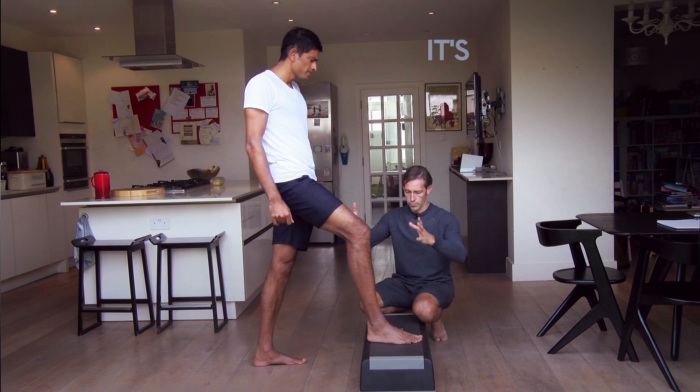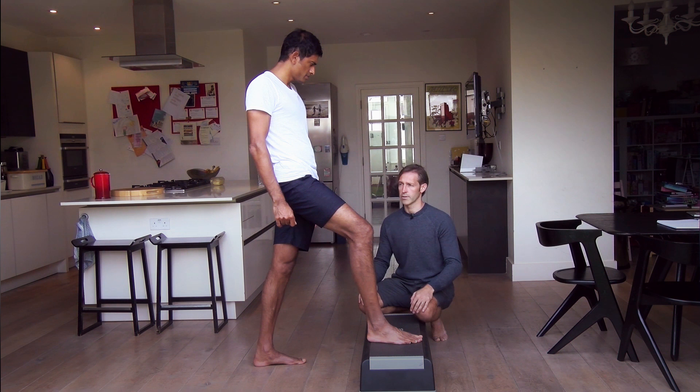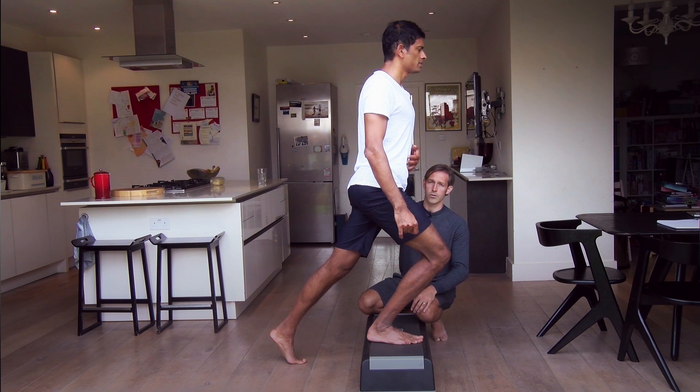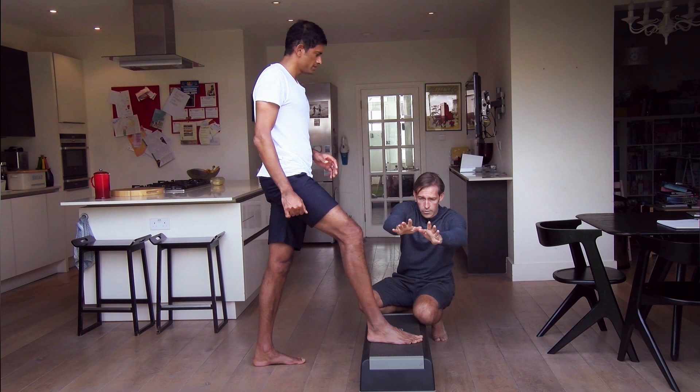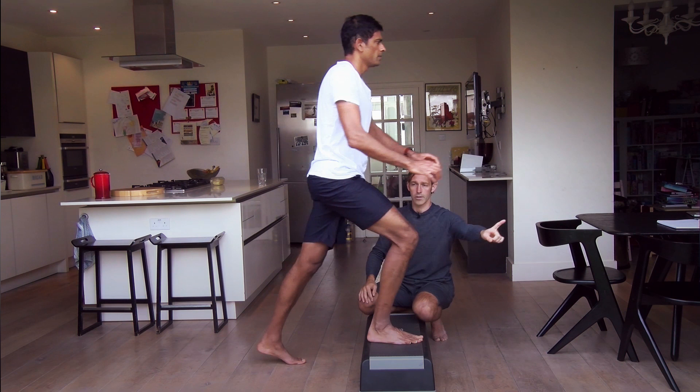If you're not getting to this position, you won't feel the glutes wake up, and that defeats the purpose of the exercise. Getting the pelvis here is critical. At this point, as Rangan says, you should be able to feel it. Then as you go from this place, reach the arms forward to increase the bend at the hips, and come back out again. Reach in as far as you can, and come out again — go all the way in and all the way out.